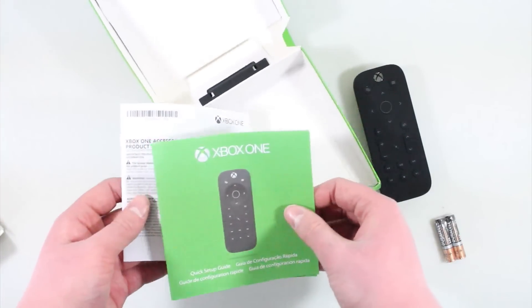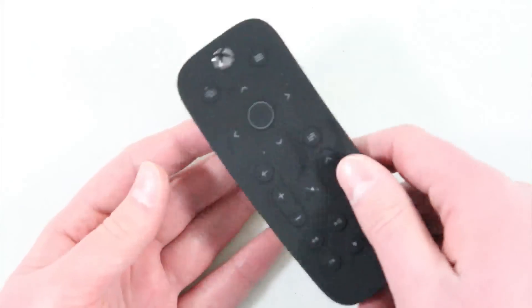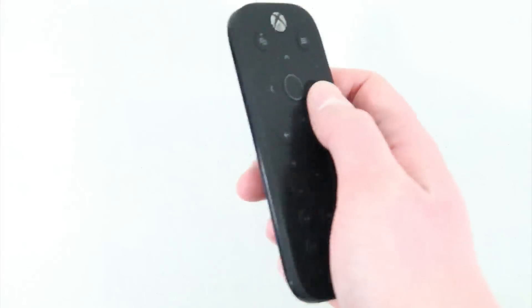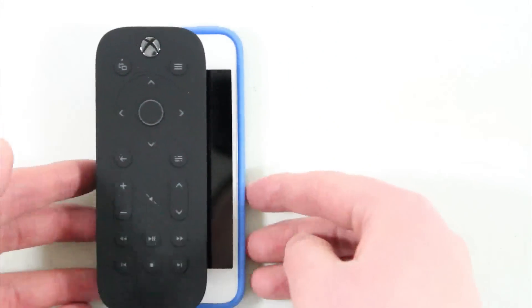It's a very nice-looking remote — the buttons actually light up automatically when you grab it, which is really cool. It does have a matte finish which does tend to get dirty; you guys can see it's dirty here already. It is also very small — here it is compared to my iPhone. It's pretty thick too, but it is very light overall.